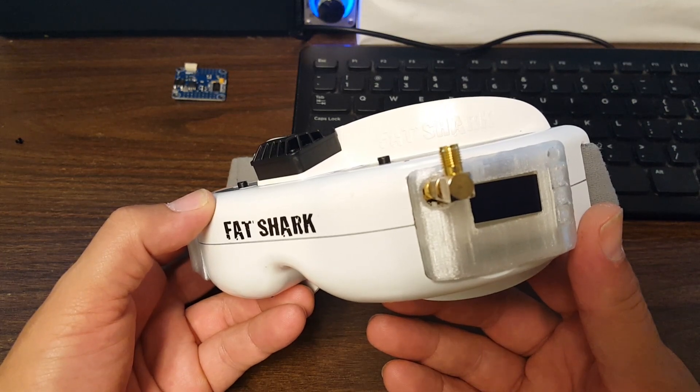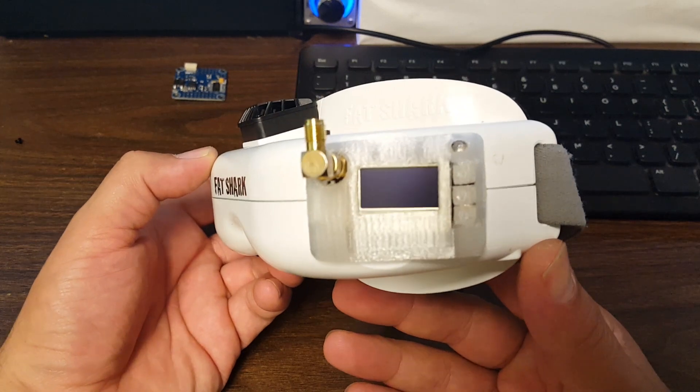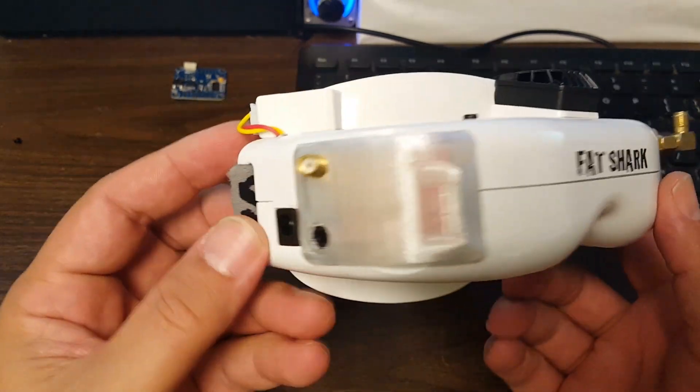I just want to take a minute and say thank you to Brent Collier, who made these 3D printed covers for my LaForge. He didn't make them just for my LaForge — he made them for everyone's LaForge — but he sent me a set.